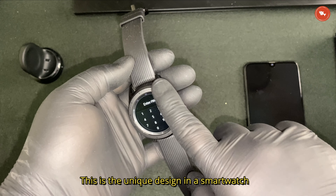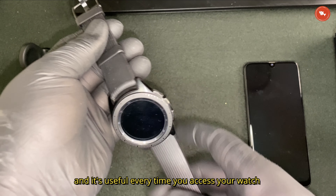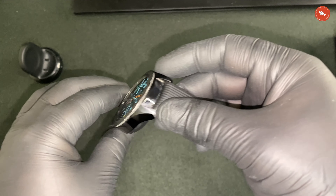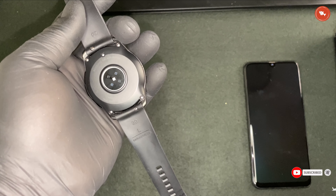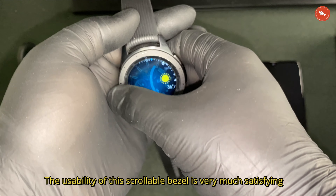Number one on the list: the unique bezel. This is a unique design in a smartwatch — it's similar to the scroll wheel in a mouse, and it's useful every time you access your watch. This watch is a beautiful piece of art. Apart from the design, the look and feel and usability of the scroll bezel is very satisfying.